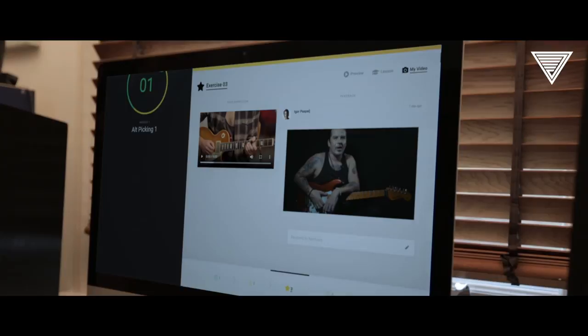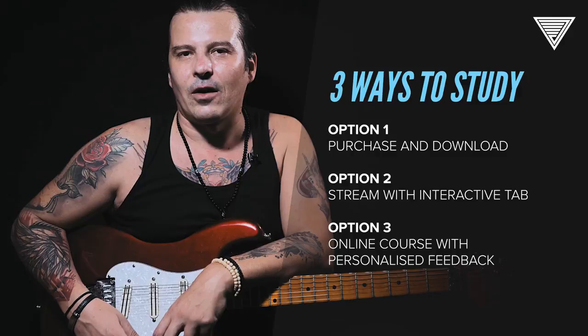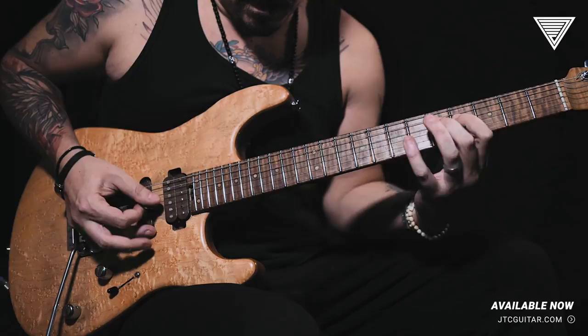Thank you so much for checking out this masterclass, which will keep you busy for a while. Head over to jtcguitar.com to download or stream this release right away. We'll see you next time.